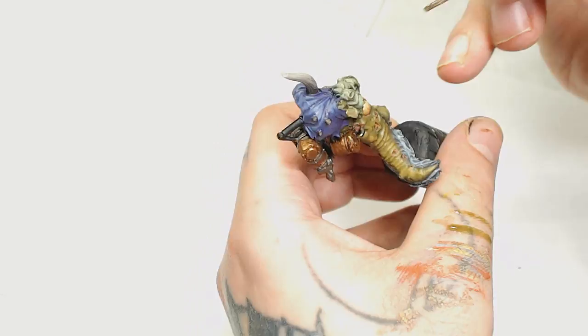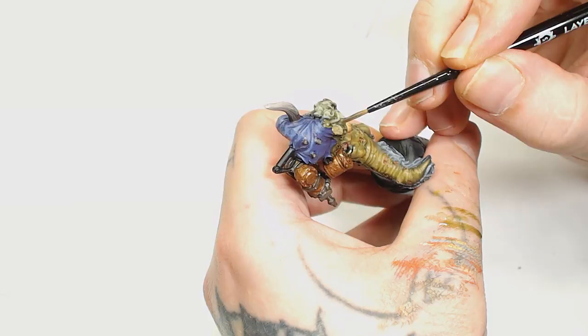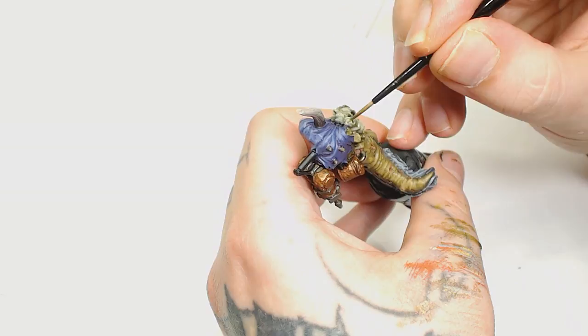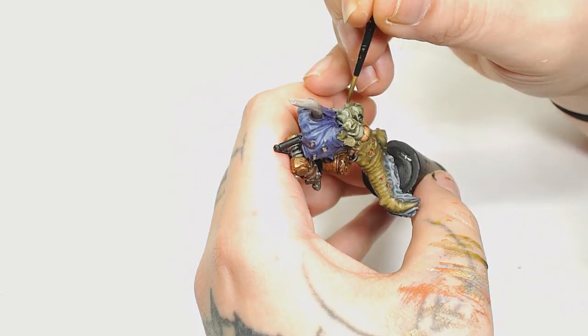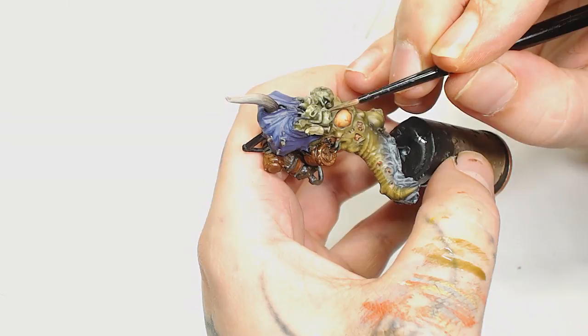Next up I'm going to use Athonian Camo Shade and apply that on the nurglings because they've not had much done to them at this point. It's a pretty simple wash but be careful not to get it on the hood, as it's hard to tell where the definition between the nurglings and the hood is. They are really awkward because of the way they're sculpted — I could have done a much better job if I took more time on these. I was really focused on the slug effects and that sort of concept rather than the other details.